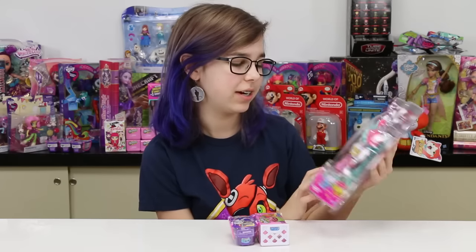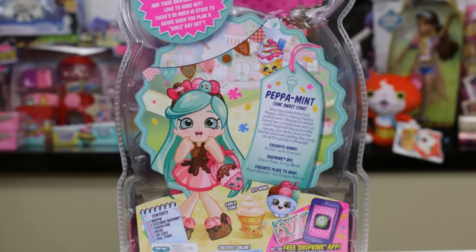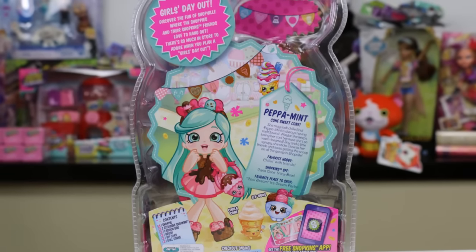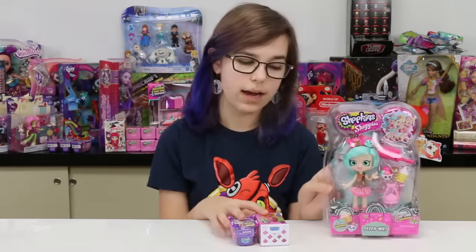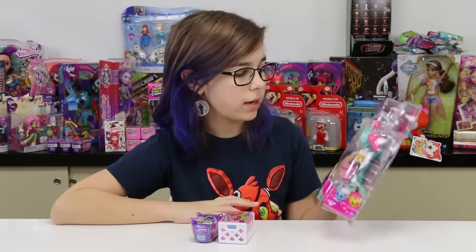I'm excited to open her up. Here's a look at the back of the box — loving the drawings, super cute. And of course after the doll I'm gonna be opening up these two right here. We have a Fashion Spree and a Season Four, so once we're done with this we'll be opening up these.